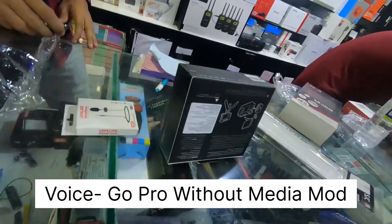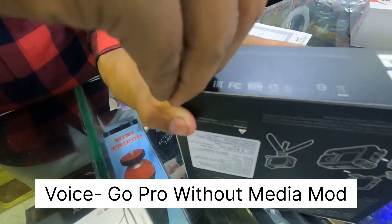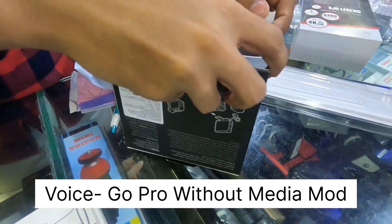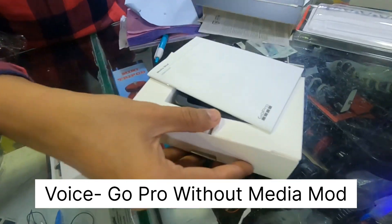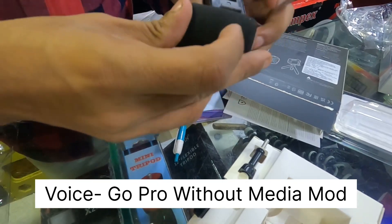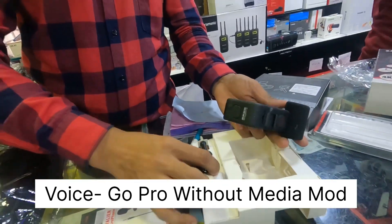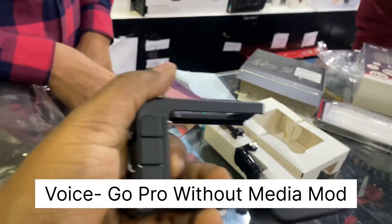So now we are going to unbox our media mode GoPro. The main area is wide — we are putting the lens in the same size. I have a GoPro.